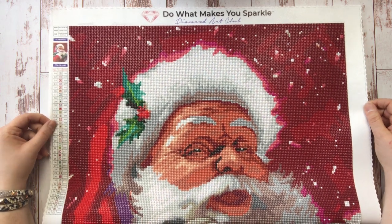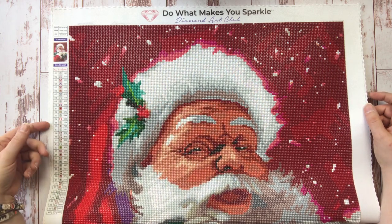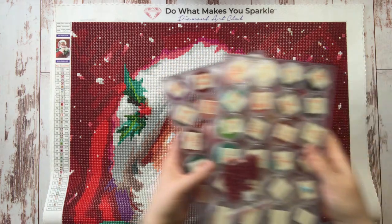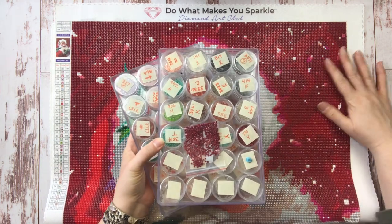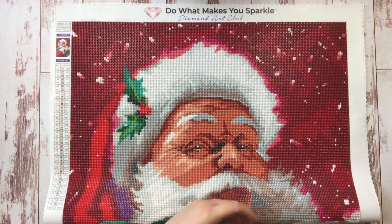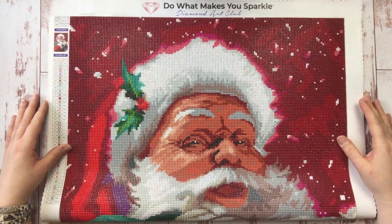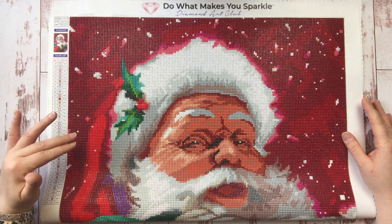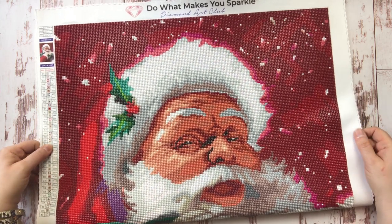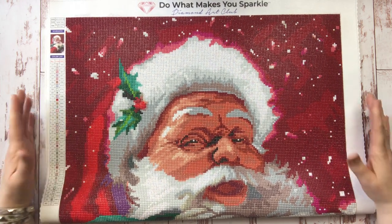When I step back from this canvas, some of the lines of delineation fade as they always do from a distance, and it just looks really, really nice — I'll show you that in a minute. I didn't run out of any drills; I had plenty of red drills left, and there were oceans of red drills on this canvas — tons left over. Absolutely no problems with quality on this canvas. All in all, I would say this is a huge win for DAC. I really enjoyed working on this one; it worked up very quickly. I'm really looking forward to hanging this in my house next Christmas. And of course, I'll show you how I might frame this piece.